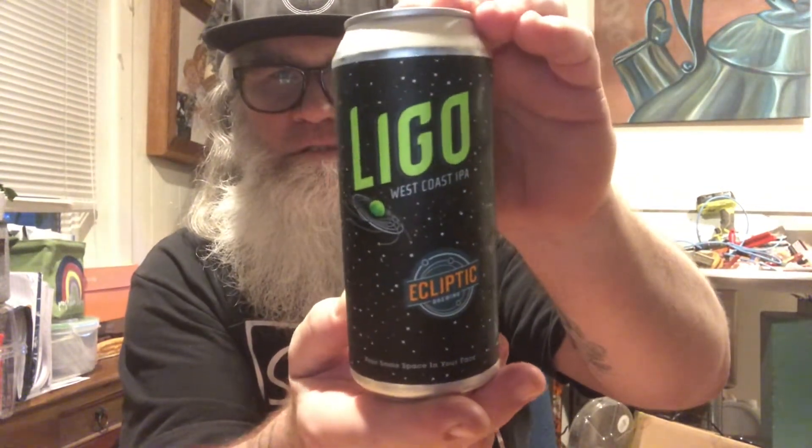I don't know if it's Ligo or Ligo — whatever. From Ecliptic Brewing Company out of Portland, Oregon. I want to make sure they're out of Portland. Yeah, I'm pretty sure they are — Portland, Oregon. They were established in 2013. This is their Ligo. This is about a month, month and a half-ish old.